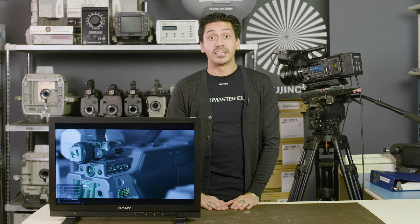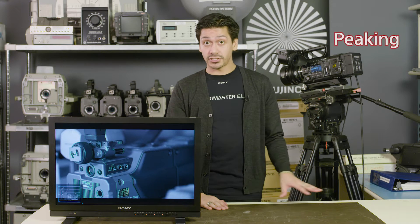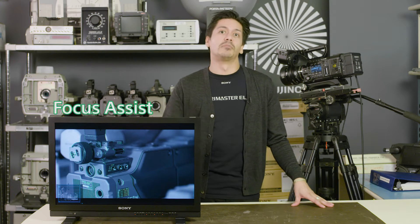Joe here with another professional grade Sony tech tip. Today's tip has to do with the peaking functions in our cameras and the focus assist feature in our monitors.